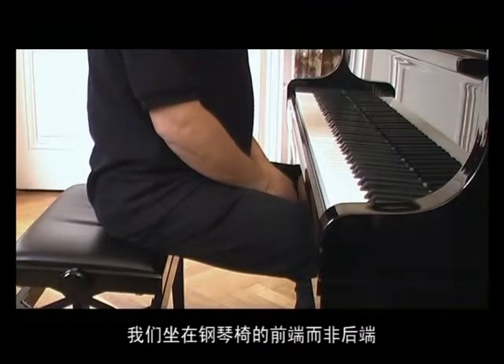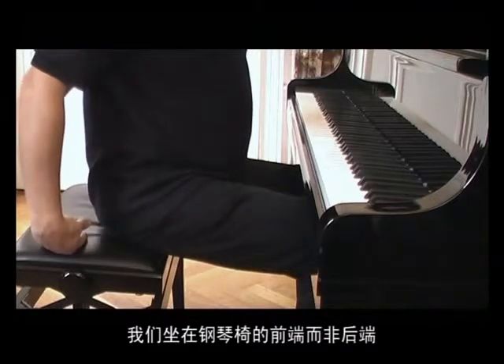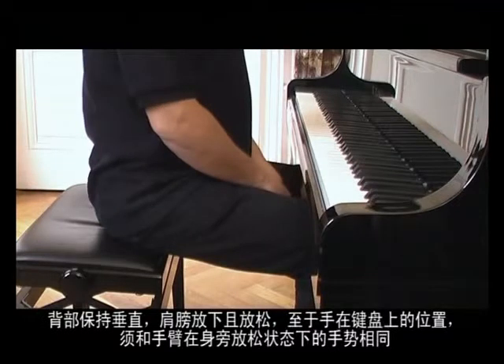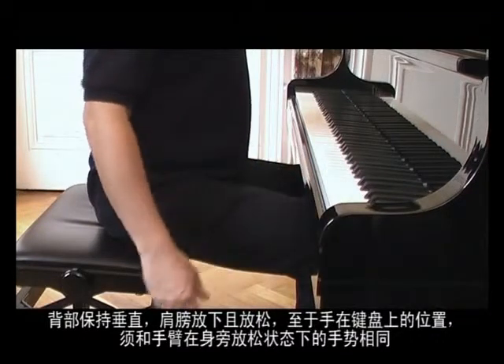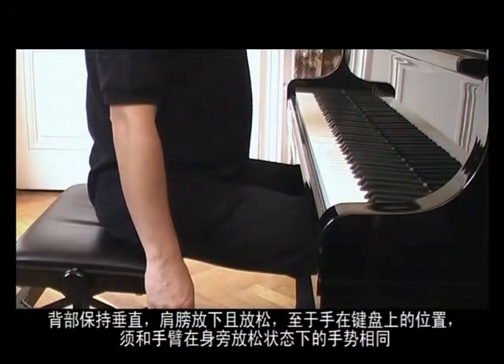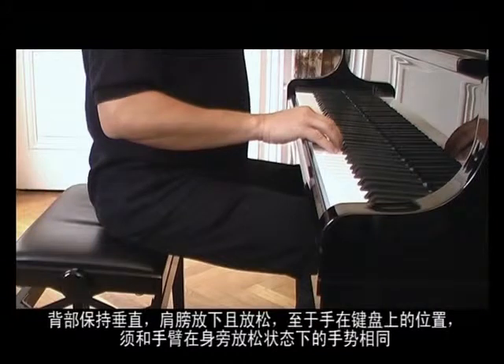We should sit on the stool border, keeping our backs straight, the shoulders down and relaxed, and a hand position coming from a relaxed arm position along the body that we simply put down on the keyboard.